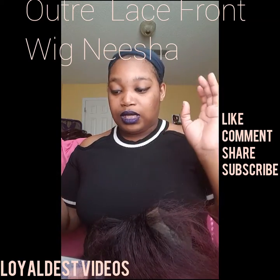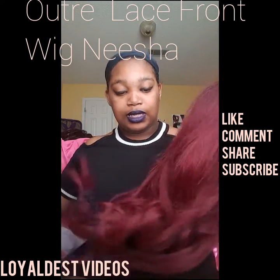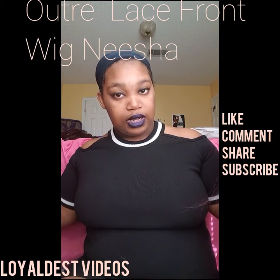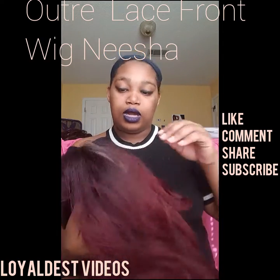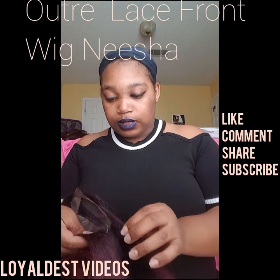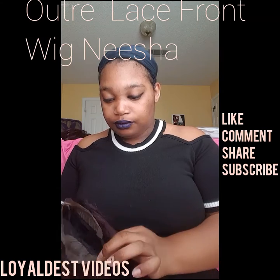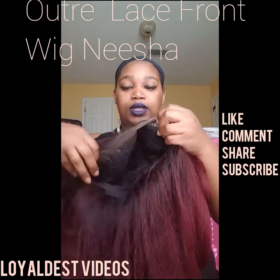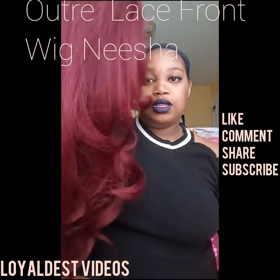This is going to be my winter and fall hair because it is a lot of hair. It's very thick and coarse and it's more of a yaki texture. I don't know why I'm showing the wig over there but you're over here — I don't know what just happened, but anyways.